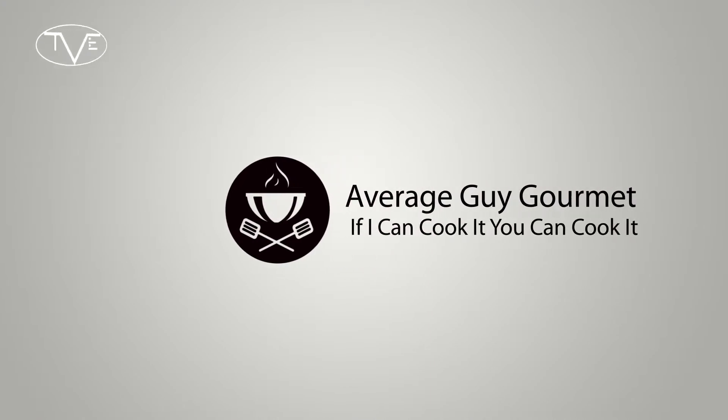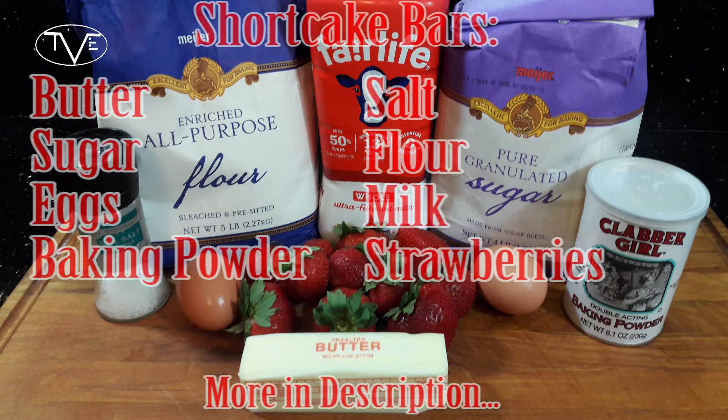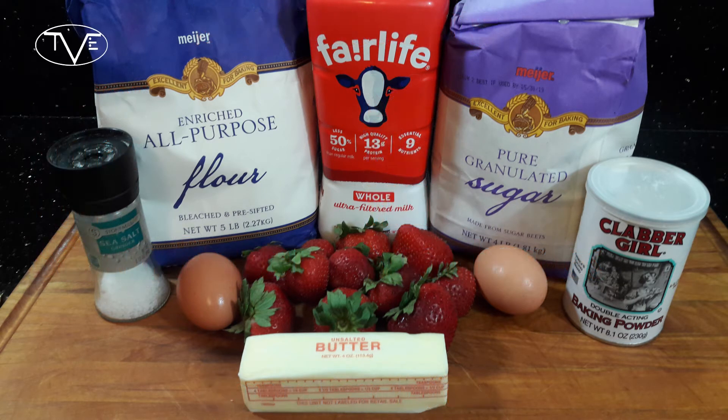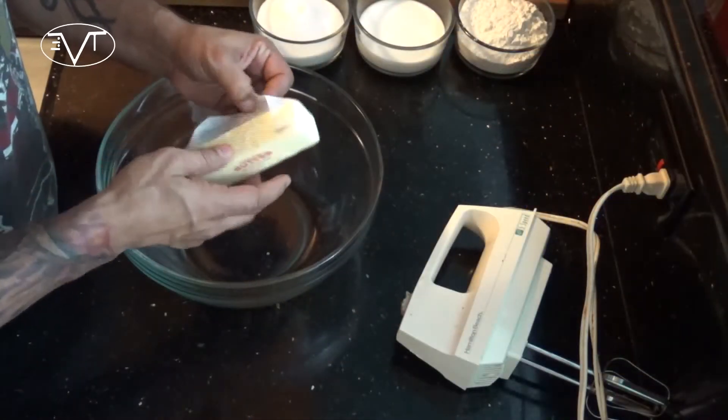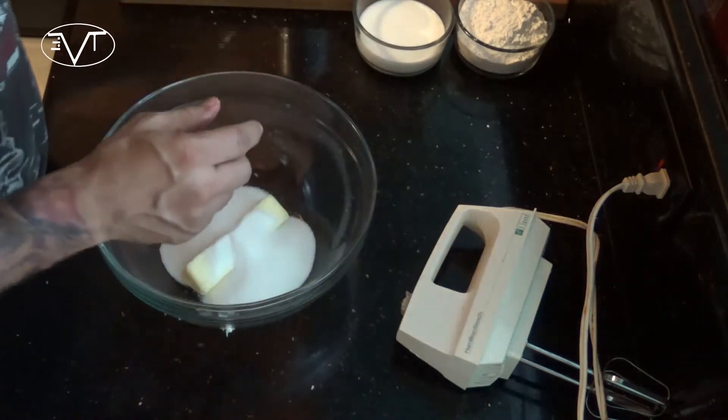This thing is going to be great, so let's go ahead and get started and jump right into this one. To start our strawberry shortcake bars we're going to want to preheat our oven to 350 degrees. Once that's going we'll go ahead and start mixing everything. I'm going to take my butter, which I've let soften up, and my sugar, and we're going to beat this together until it's nice and creamy.